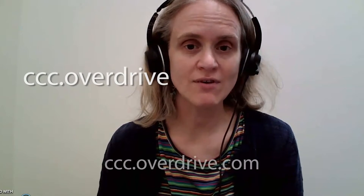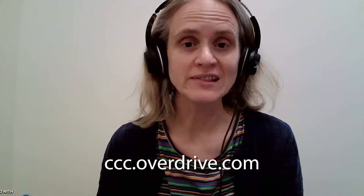This is a series where we talk about books that you can download for free at ccc.overdrive.com or on the Libby app — that's L-I-B-B-Y. You can also place holds on print copies of this book at ccclib.org.